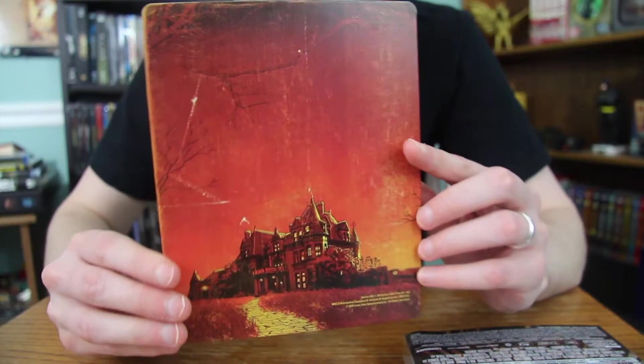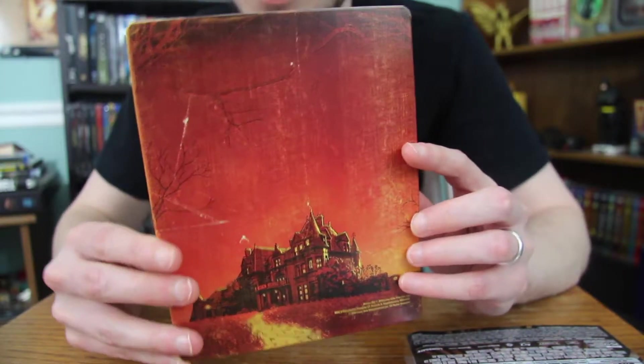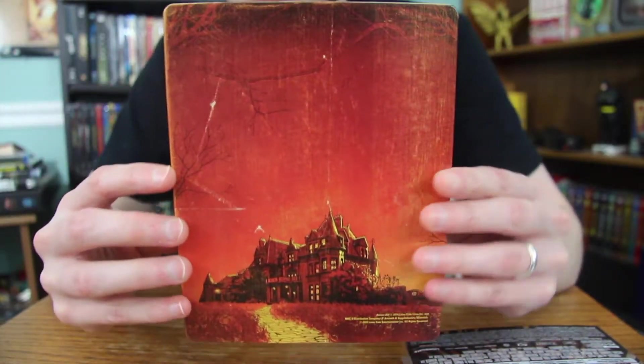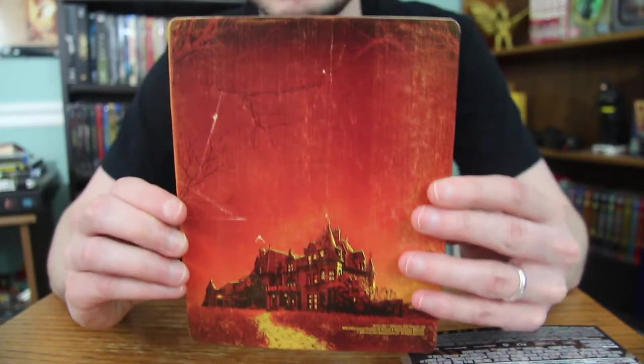Here's the back artwork. You got the mansion there — it's a really cool looking shot. I love the reds, I love the colors on here. And you have even more wear on there, like it's an old beat up mystery novel. It fits the movie to a T.